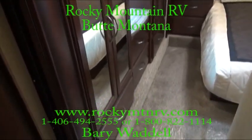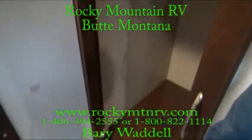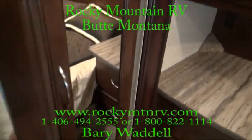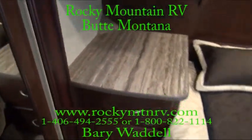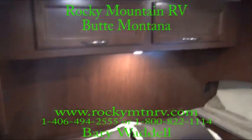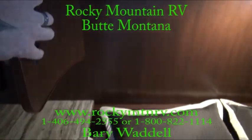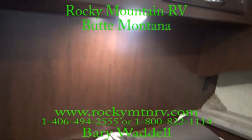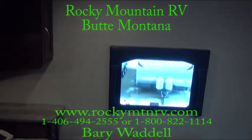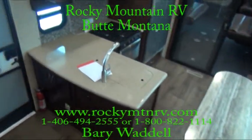Taking a look in the bedroom — plenty of storage in here. Most coaches you have to turn the lights on at the source, but these all have the master switch. The reading light of course has its own switch, but that way you don't have to turn each and every light on for all the rooms. It's switched just like a house.